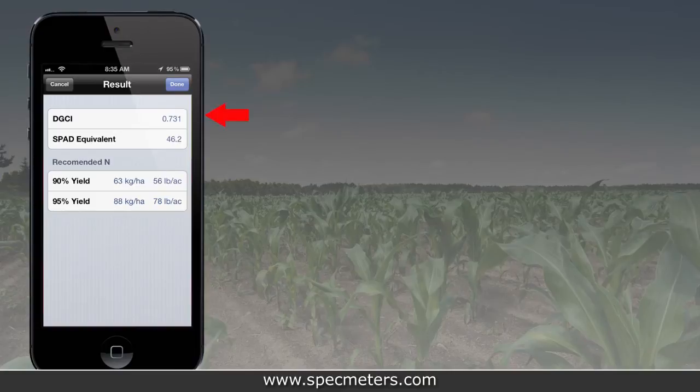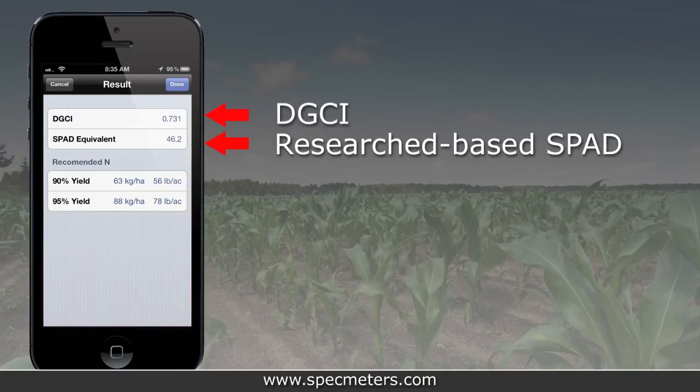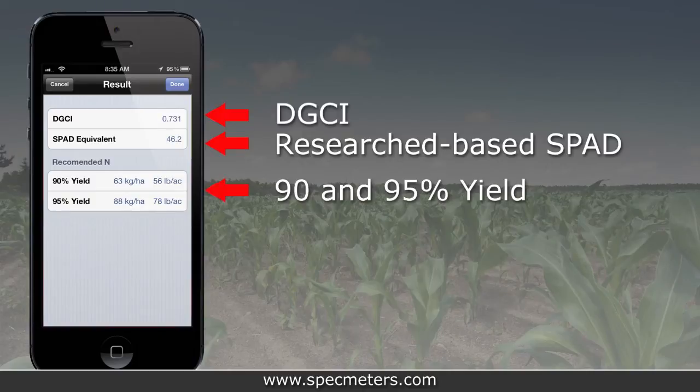Green Index Plus will display the DGCI for your leaf. It also displays an equivalent research-based SPAD value for corn. Recommended nitrogen application rates to achieve 90% and 95% of yield potential are also displayed.